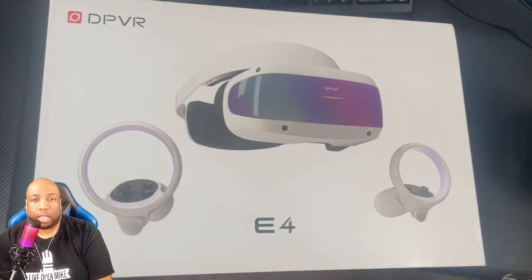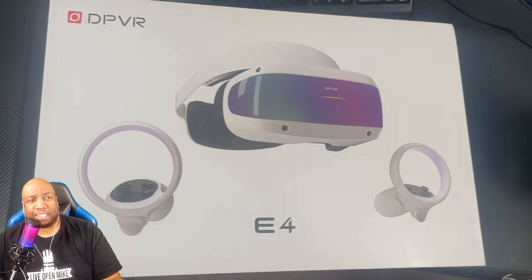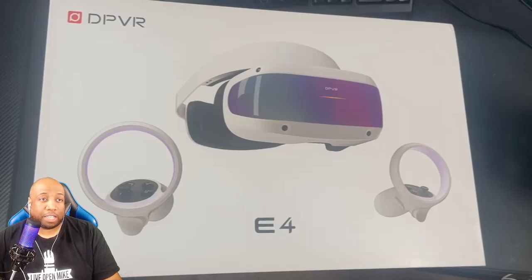Let's get into the unboxing. I'm going to apologize in advance — I did shoot this on my phone because the tripod for my camera was not acting right and kept drooping, so I had to do all this one-handed. The box is really thick and sturdy. This did come all the way from China, so the outer box was double-walled insulated, and this box itself is very sturdy and really well protected. So I really wasn't worried about any issues of the product being damaged.